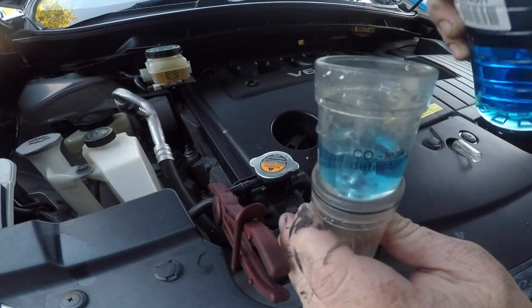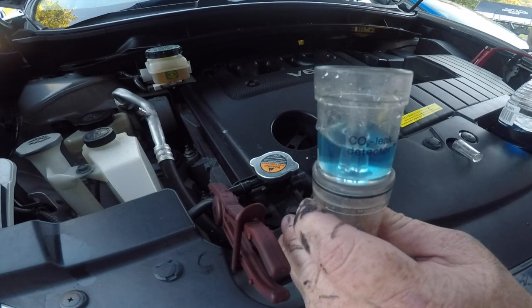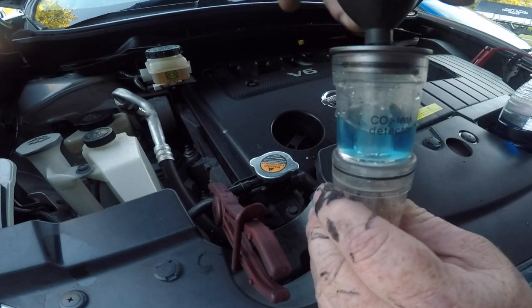Hi people. I have a 2009 Nissan Murano here in front of me. It's fitted with a 3.5 V6 engine, and it's been overheating due to overpressuring of the cooling system and losing coolant.